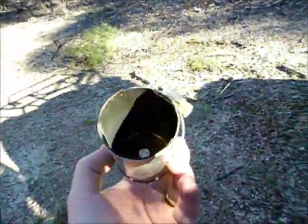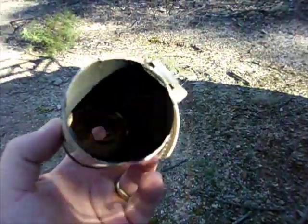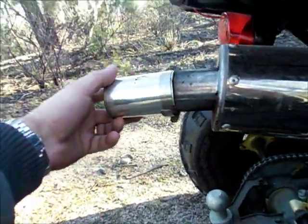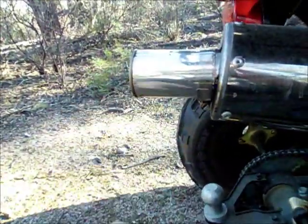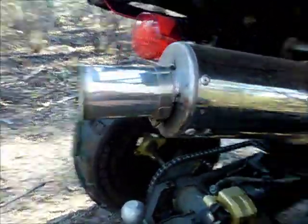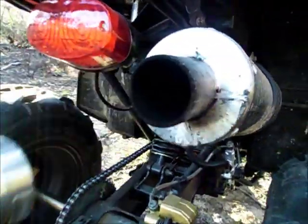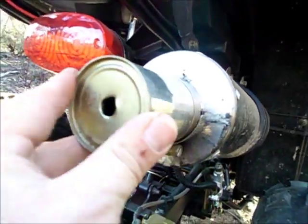So you can see the difference. That's basically all I did — just used a little passionfruit can with a pipe clamp that nicely slips on. I'll probably make something a little more proper out of aluminium eventually, but I just wanted to shut it up now. And that reduces it from a hole that big, down to that.